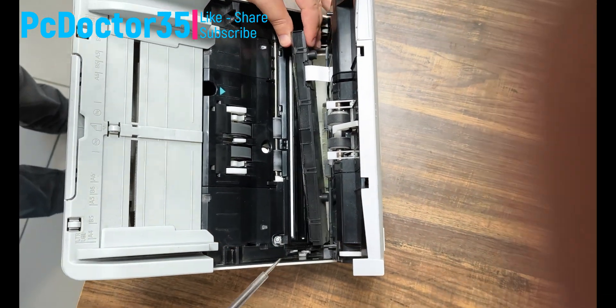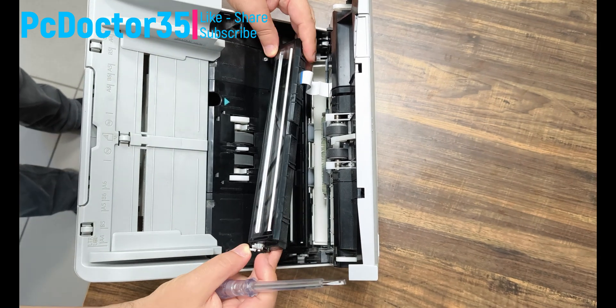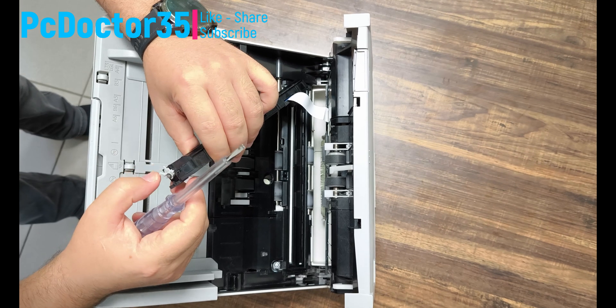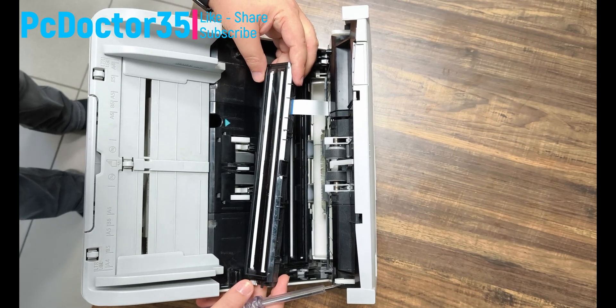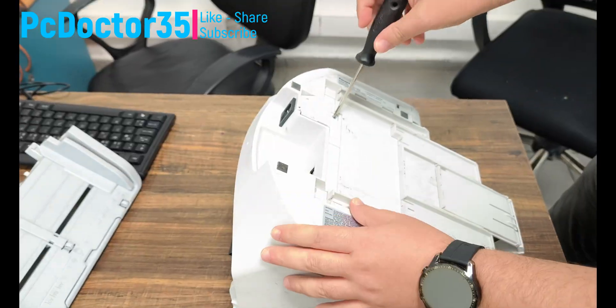First of all, we remove the sensor on the cover and check if there is any problem with its hinge. Everything looks normal here. Then we will open the device and check other simple mechanical parts. Our channel is a repair channel — if you write the problem of your faulty electronic devices in the comments, I can show you the most affordable solution as soon as possible.